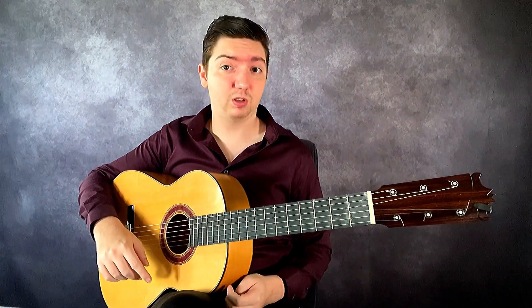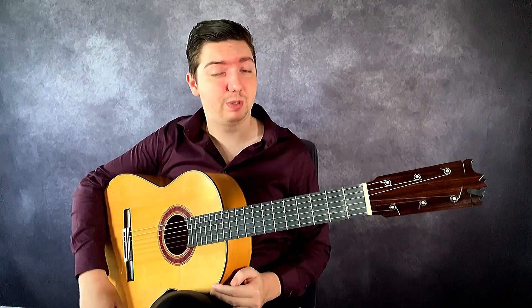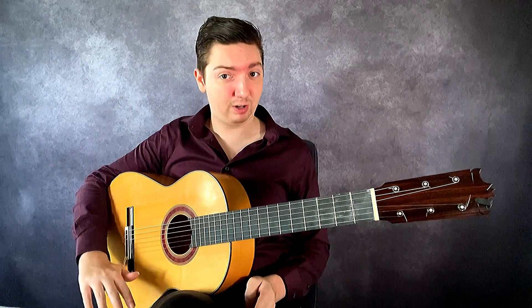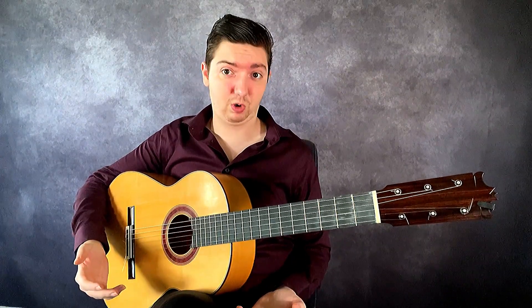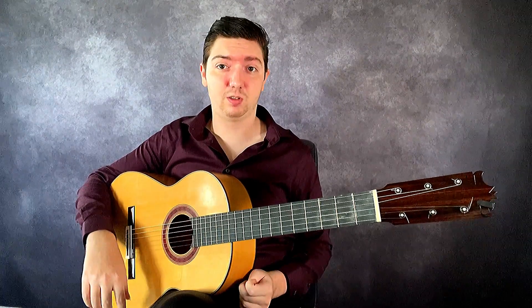When we play an odd number of notes on each string, this is the next step. This is where we work on alternation, which is very important when studying picado because we do not want to repeat a finger most times. Now there are exceptions — some people say you absolutely have to alternate, and yes, it's very important and I recommend you get good at it, but you might notice there are times where you will want to repeat. Now let's talk about the free note exercise.